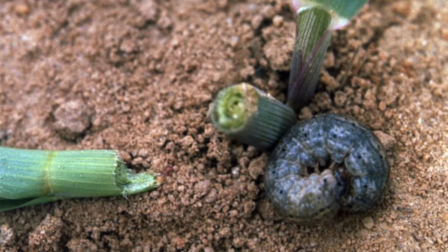Go out and scout your field. Look for plants that are lying on the ground that look like they've been cut, almost like scissors cut them. That's going to be different from if a bird comes in and eats the plant — they're actually going to dig up the seed and eat that. This plant's going to be cut off.